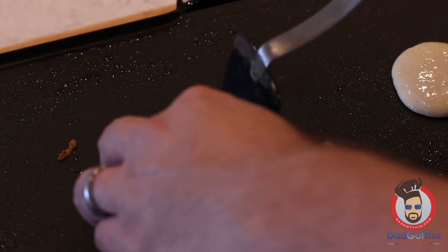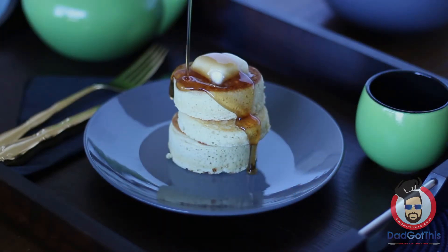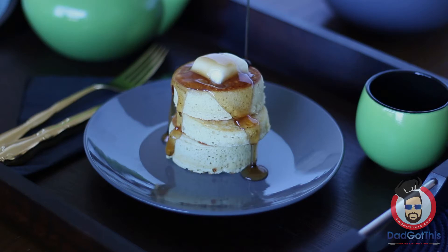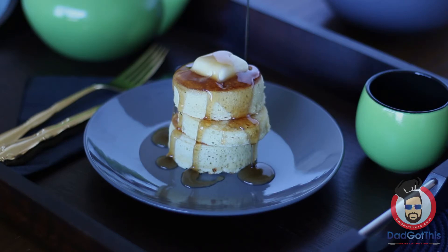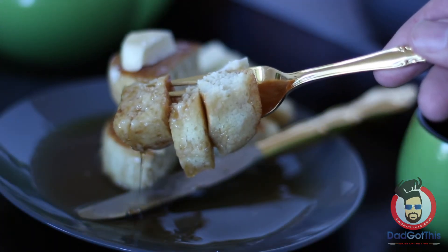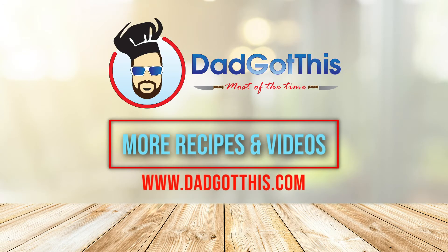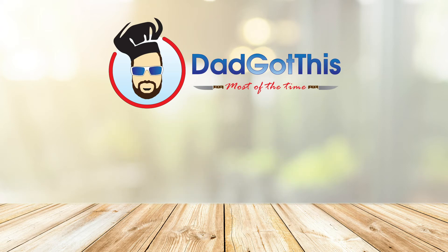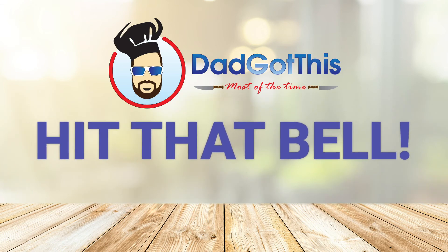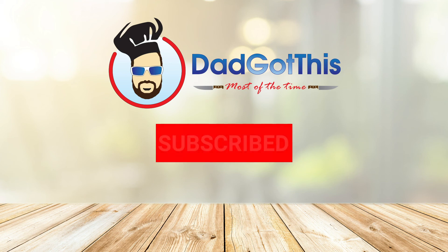These are Japanese-style pancakes — they're fluffy, springy, almost like a sponge cake but they taste like pancakes. They are delicious; this is the only pancake my family will let me make now. For more recipes and videos visit dadgotthis.com, and be sure to like, subscribe, and hit the bell — I double dog dare you.